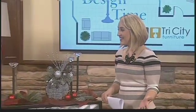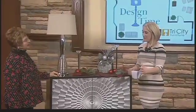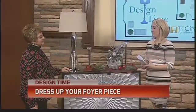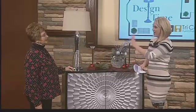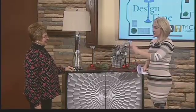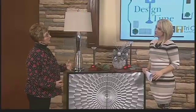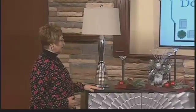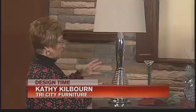We're joined by Kathy Kilborn from Tri-City Furniture. This is depicting what you might have as a wine cabinet or china cabinet in your home and how you would decorate it. Lots of times I come into a home and people just have family pictures sitting across — not much excitement going on with a nice piece of furniture — so it's really nice to add some focus and light.